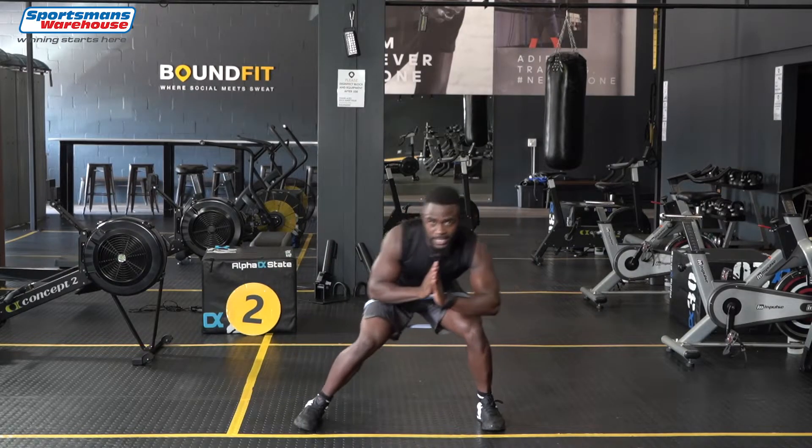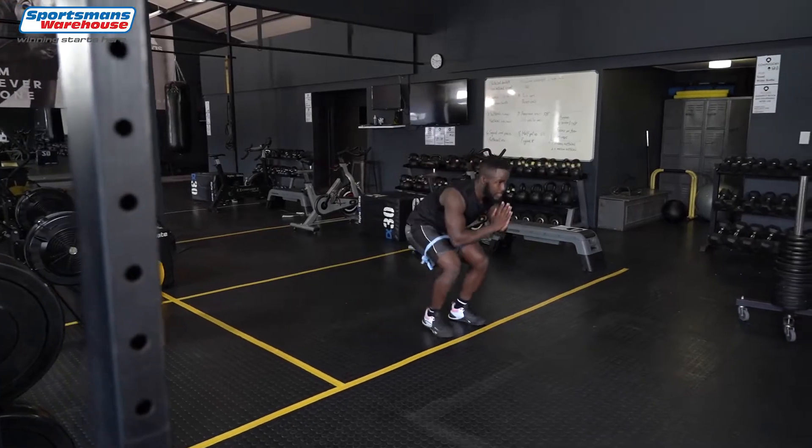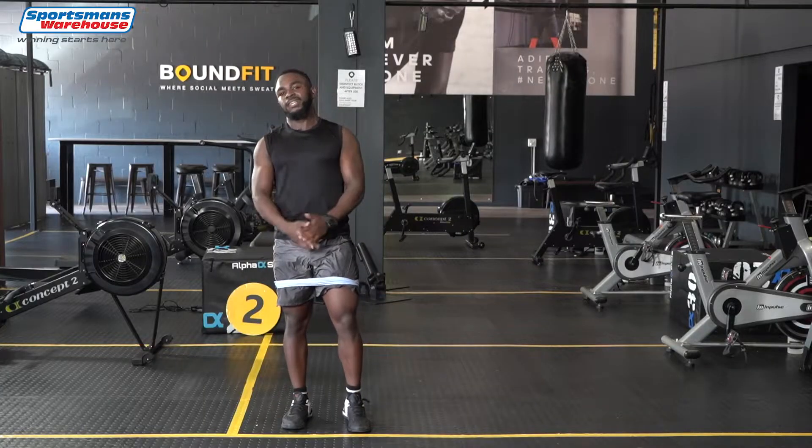And these abductions for your inner thighs as well, giving tension to those legs and that's it. Let's move on to the next.